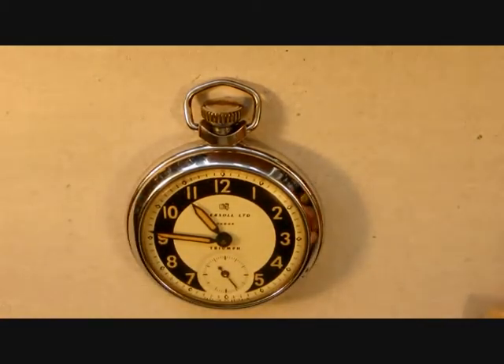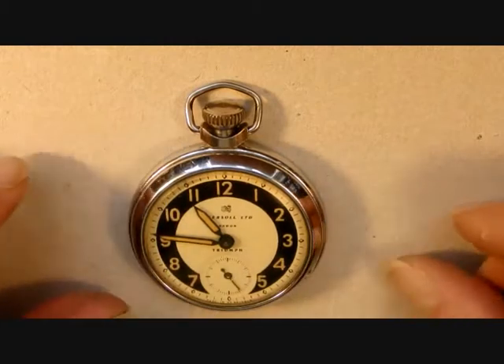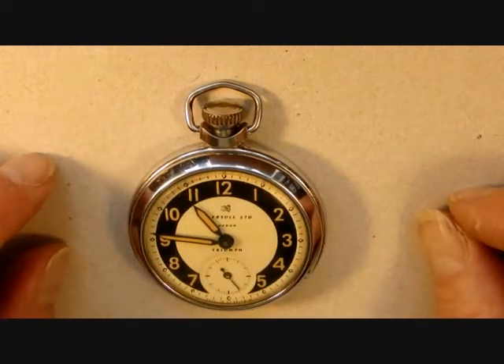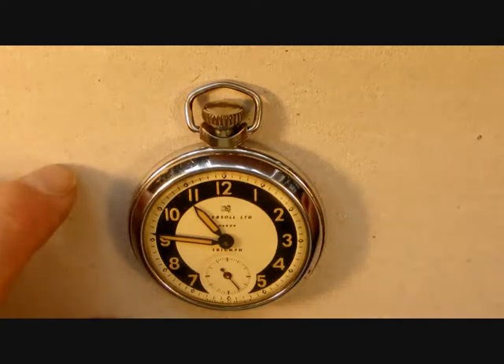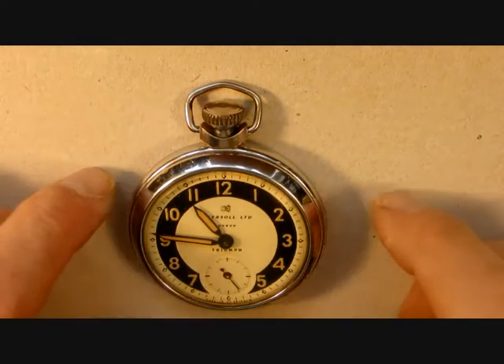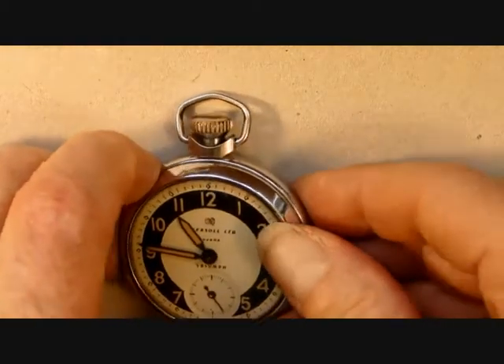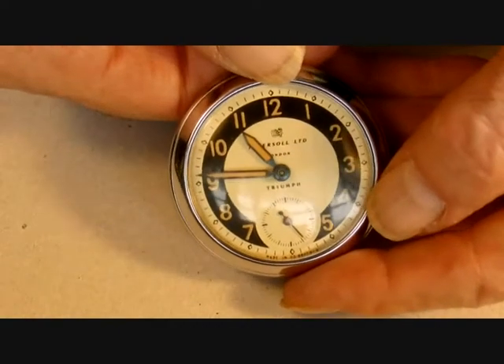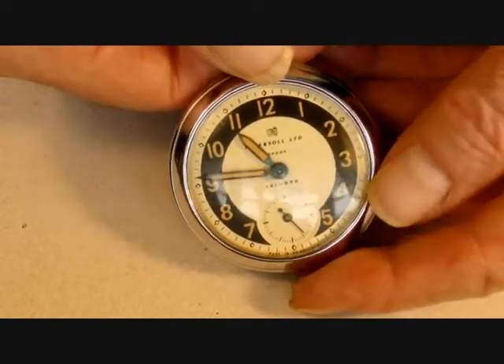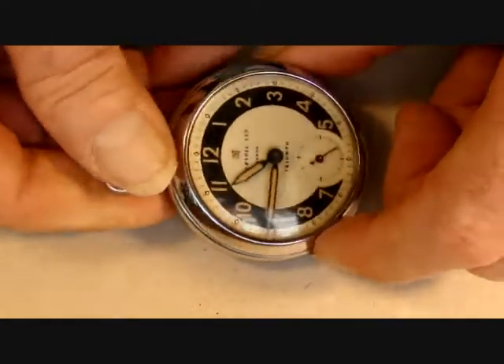Here we have a Smiths Ingersoll pin pallet pocket watch. These were made between 1948 and 1980. Ingersoll left the alliance somewhere in the mid-1960s, so this is one of the earlier ones. They're always badged Ingersoll Triumph if they're from the Ingersoll brand, and Smith's Empire if they're from the Smith's brand. They're also sold by other firms such as Services.